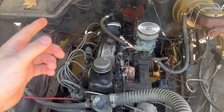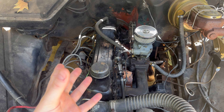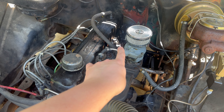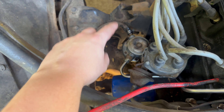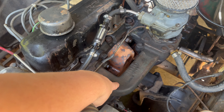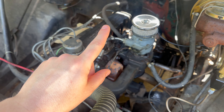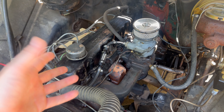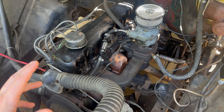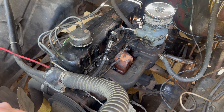Coming underneath the hood here, we've got a 230 straight six Turbo-Thrift 3.8 liter L6 motor. What we're going to be removing today is the carburetor, the fuel line from the carburetor to the fuel pump, the fuel pump itself, alongside the intake manifold and the exhaust manifold. I've been soaking those manifold bolts with Liquid Wrench and PB Blaster for the past couple of days to help crack them free.